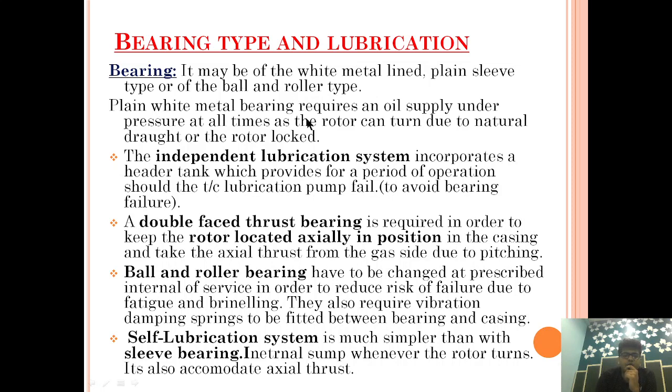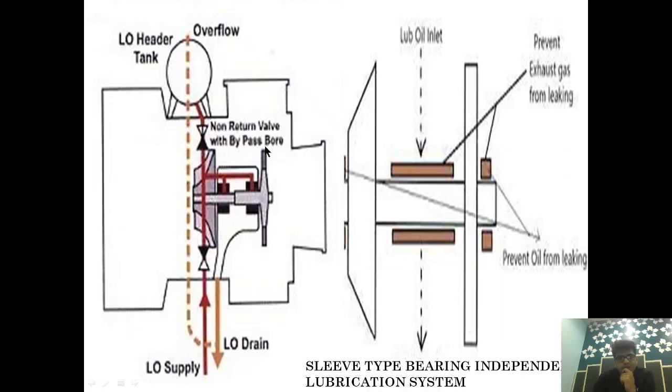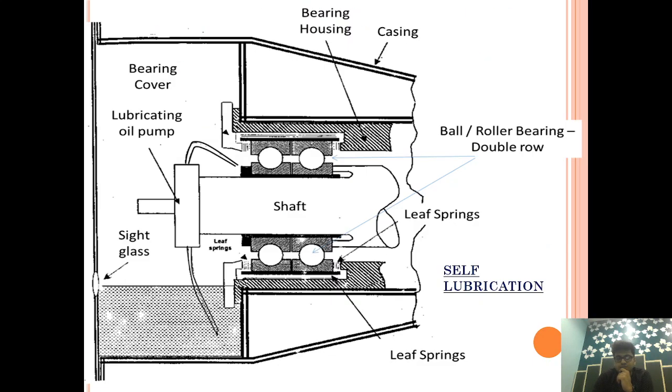Plain White Metal Bearing requires an oil supply under natural pressure at all times, as the rotor can turn due to natural draft or rotor lock. Basically, the Lubrication System is divided into two parts: one is the Independent Lubrication System and the second is the Self Lubrication System.